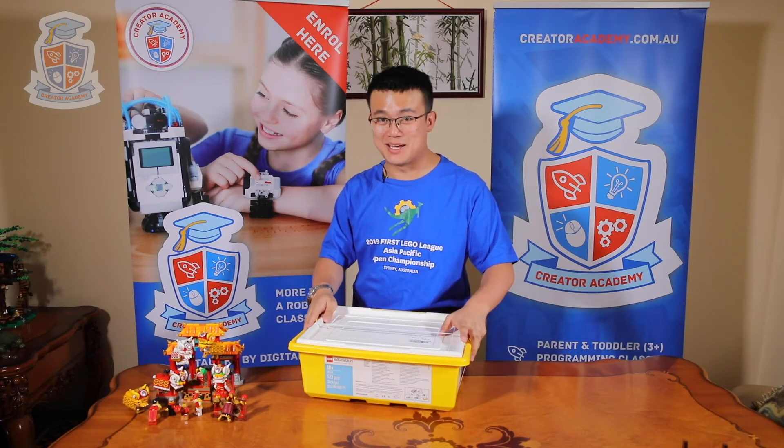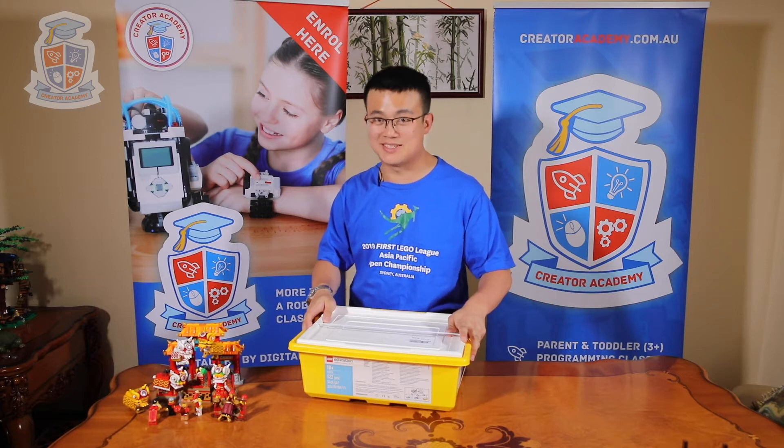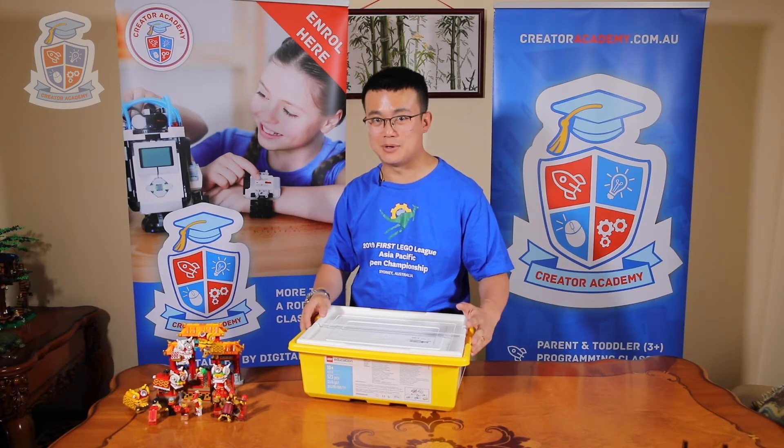G'day everyone. Today we're going to unbox a LEGO Education Spike Prime kit. If you're interested in seeing what's inside this new and improved LEGO robotics kit, stick around.